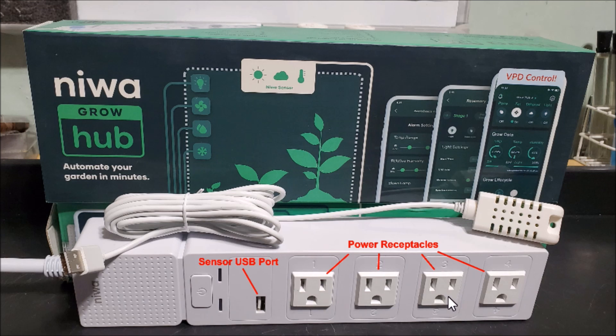Here are our four power receptacles. This is our sensor — the USB plugs right into there — and based on the environmental conditions we set up, it's going to turn on or off these receptacles depending on how we have them assigned: number one assigned for air conditioning, number two for my heater, number three for my dehumidifier, and number four for my humidifier.